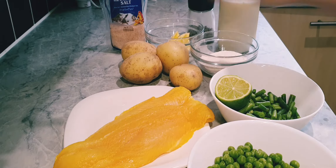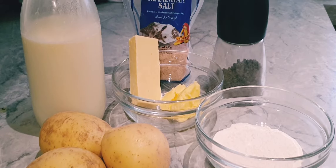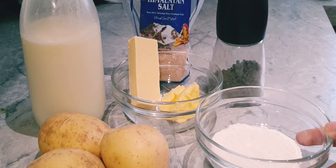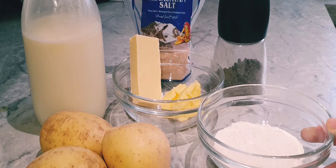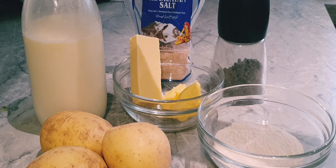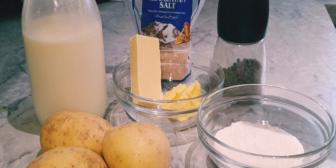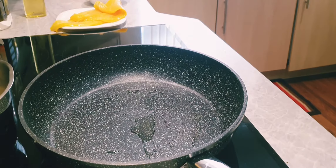Four white potatoes. For the white sauce we need about two tablespoons of butter, two and a half tablespoons of plain flour, 250 to 300 milliliters of milk, some pepper, salt, and about 40 grams of cheddar cheese.